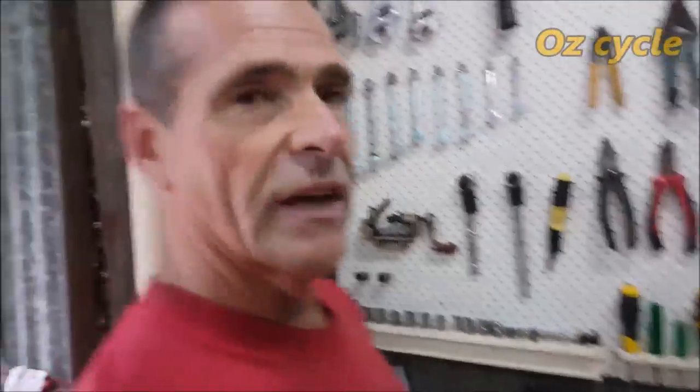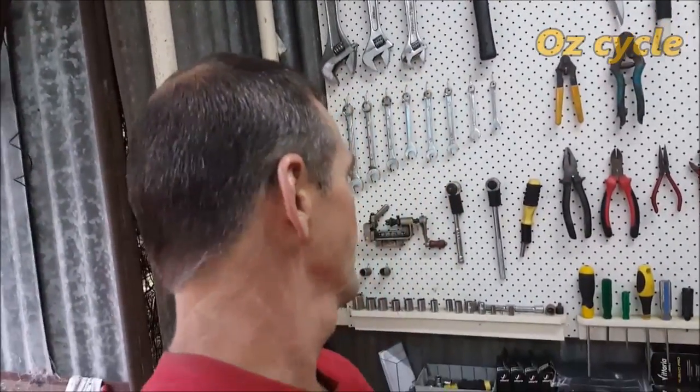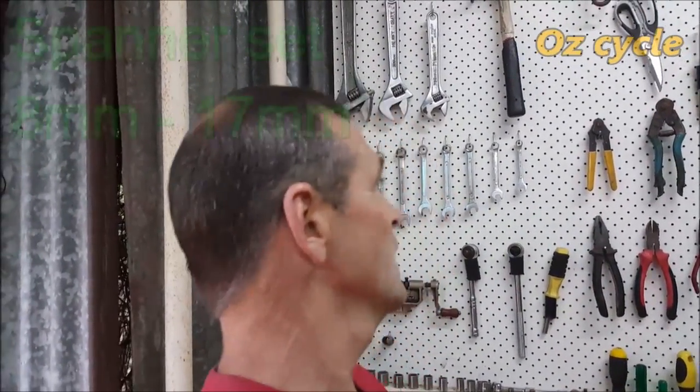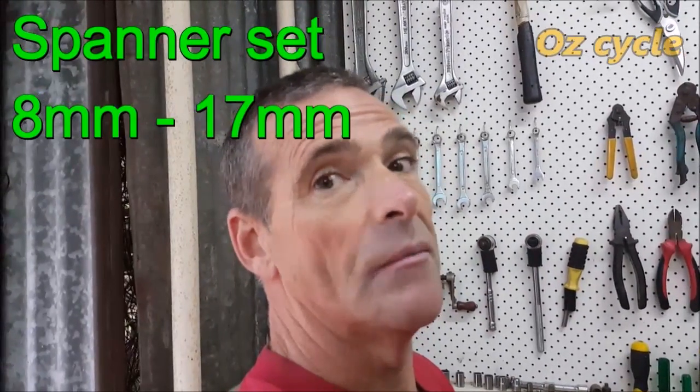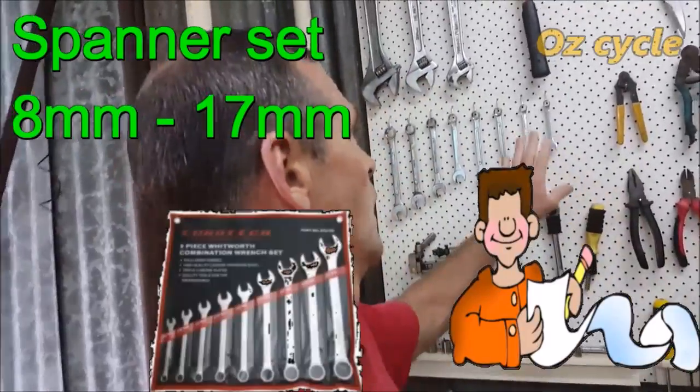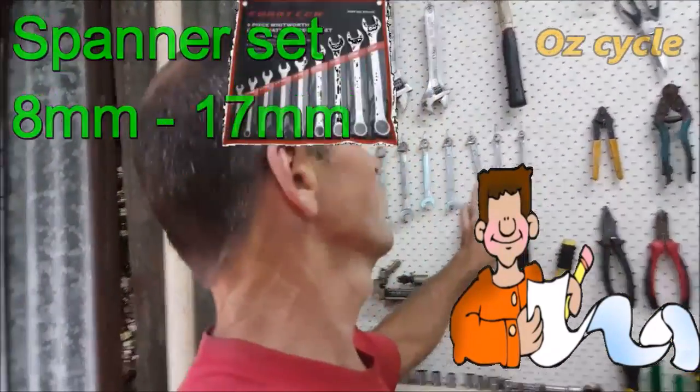Over here we start with sockets — very handy, mostly for old school bikes but not so much newer ones. Then we go up to the handles for the sockets — spanners. Yes, spanners are essential. You must have a spanner set. 6 to 19 is a good sizing. If you want to minimise it, 8 to 17 will do. You'll definitely need a spanner set.